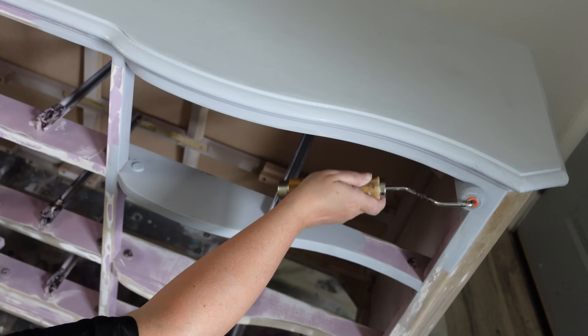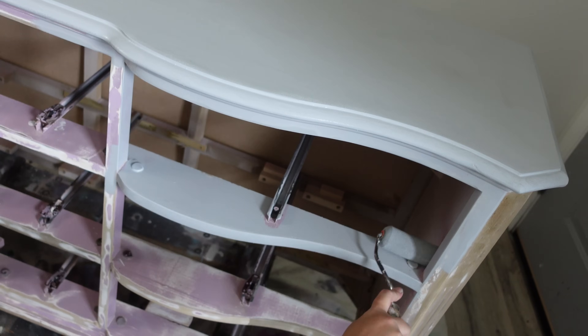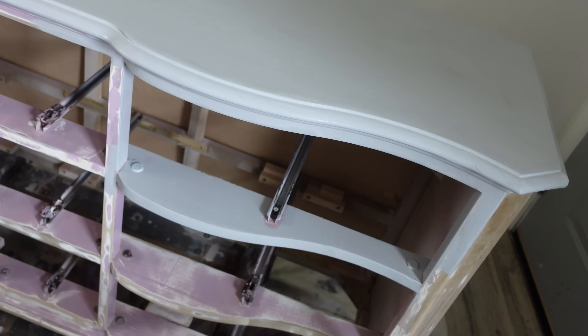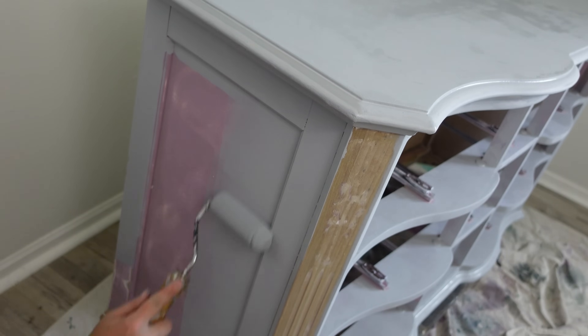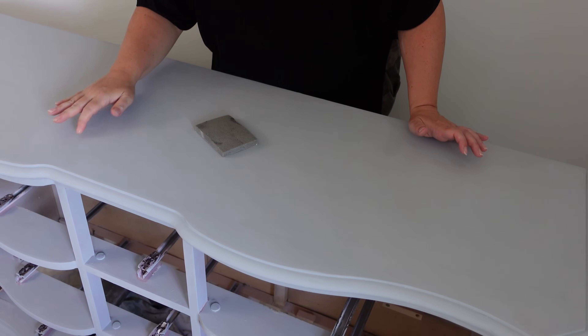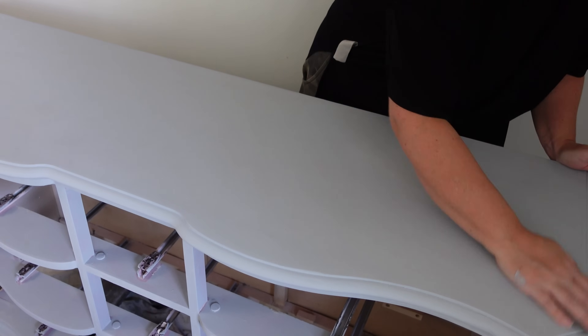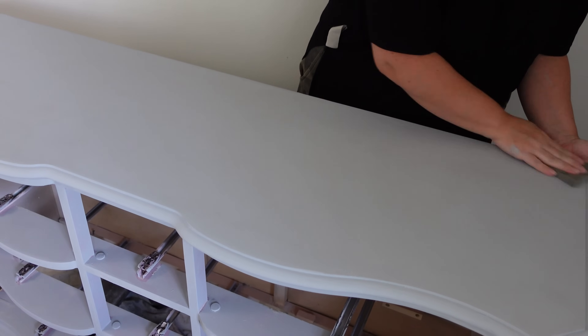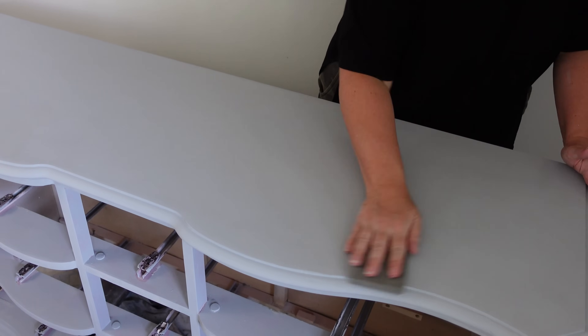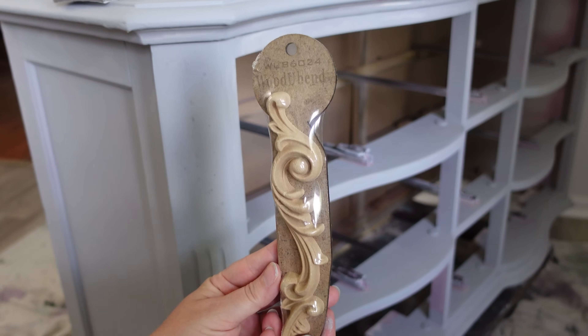I'm using my roller because I don't want any brush strokes, and I feel like the foam roller really helps with that. It's also fast and pretty quick. I want to tell you how important it is — if you want that really smooth top, which I do because there was so much texture underneath to begin with — I'm sanding, just scuff sanding in between coats.